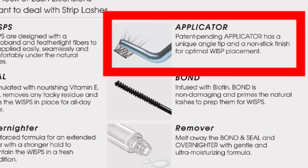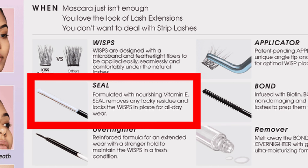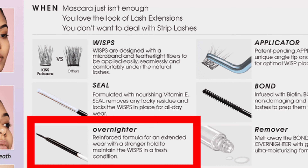If you're not familiar with this, instead of applying lashes on top like regular lashes, you put them underneath. It comes with an applicator. There's a bond infused with biotin — it's not damaging and primes the natural lashes, making them tacky and sticky so the lashes easily stick to them. After that, you put on the seal, which is formulated with nourishing vitamin E. The seal removes any tacky residue and the packaging says it lasts up to 10 days.